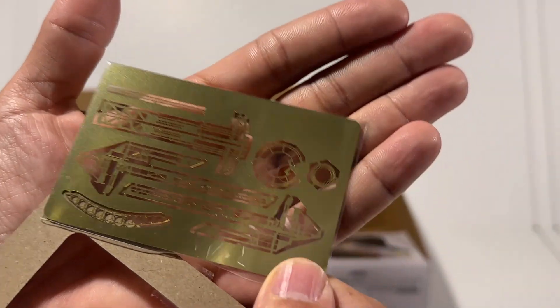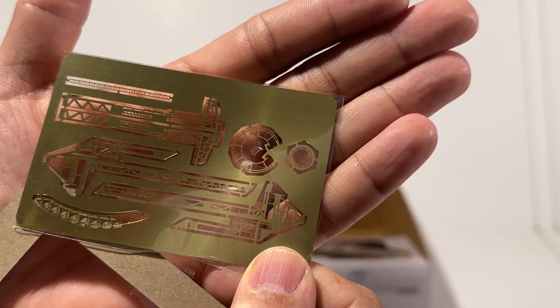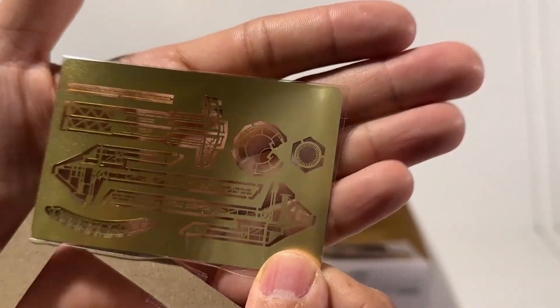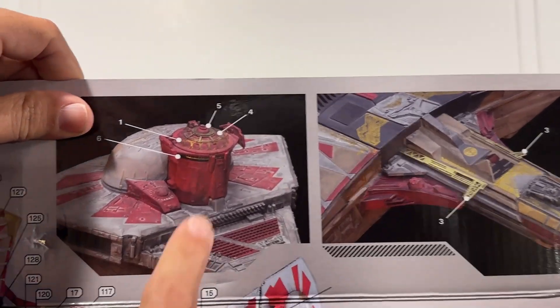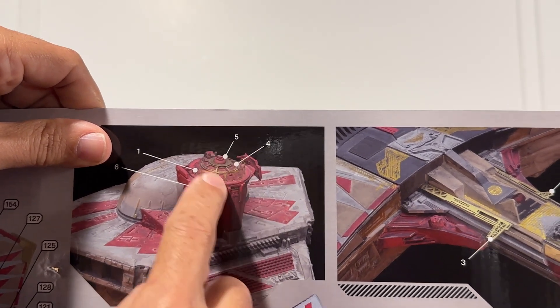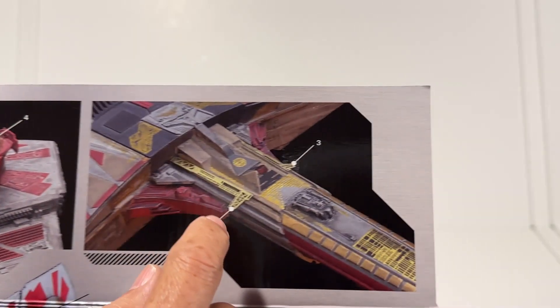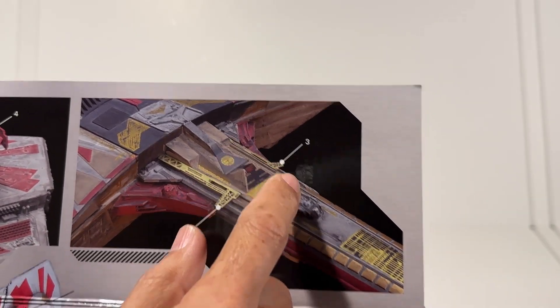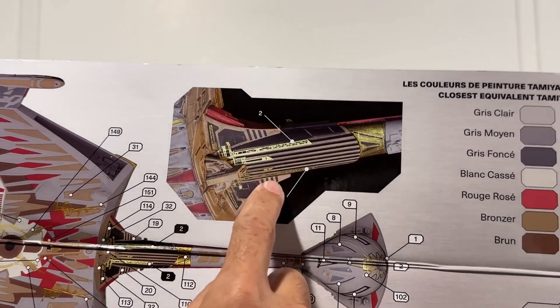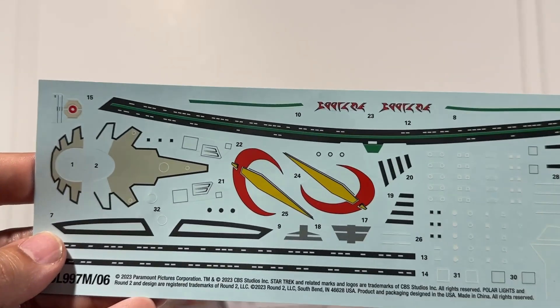Here's a look at the photo etch that actually comes in the kit itself — not too much, but looks like some important parts. It's about the size of a credit card. From what I can see, we get adornments for the bridge, photo etch for the neck of the ship, and some photo etch for the underside of the neck. The rest will probably be handled with gold decals.